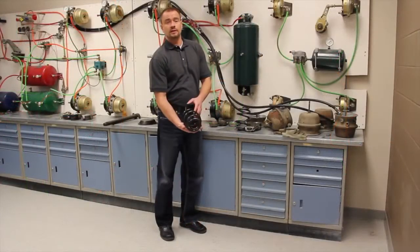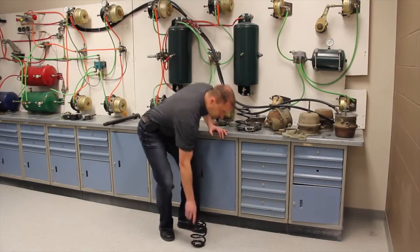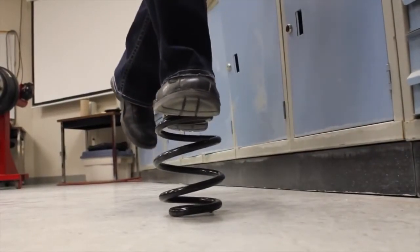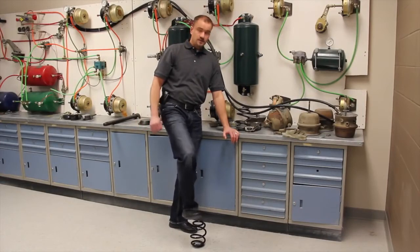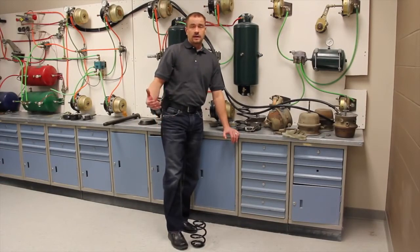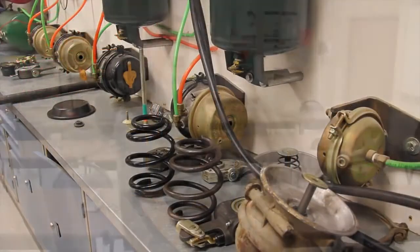I just wanted to show you a little demo. This is the spring off the park side of your brake pot. I'm 200 pounds and I can't do anything to that — I just wanted to demonstrate how much force there is. So if you ever see a brake pot that's cracked or eroded in the back end, stay well away.